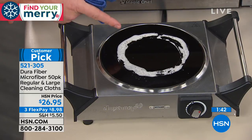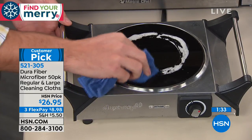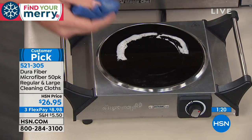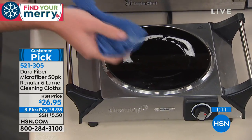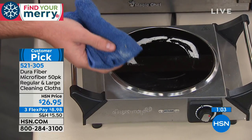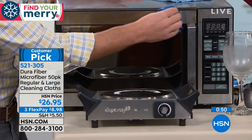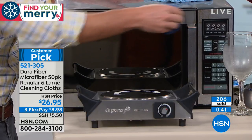Glass top stoves are beautiful but a pain to clean. Just grab a tacky wet DuraFiber and scrub — whether it's boiled-over pasta or pan residue. You don't need special glass stove top products. Same for the microwave — grab your DuraFiber and use those 200,000 cleaning fingers per square inch. That's why we call it microfiber on steroids.